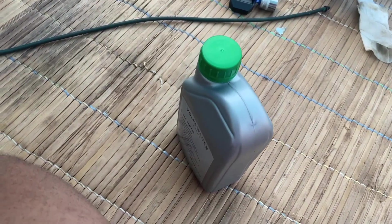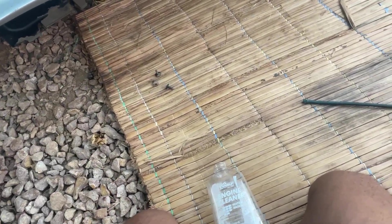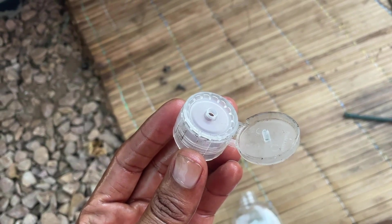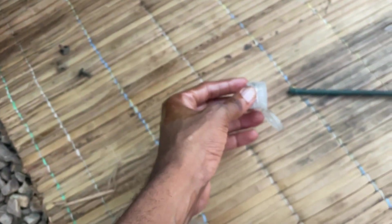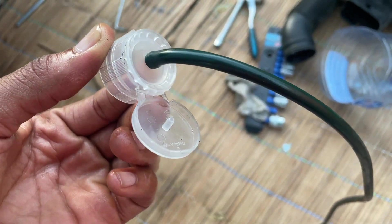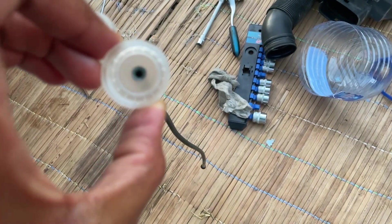Now it's time to pour the new oil. For this I will be using this small bottle — this cap makes everything so easy. You can see since it has that part right there, it will be easier for me to attach it into the hose. You can see it fits just perfect — it makes the job a lot easier.